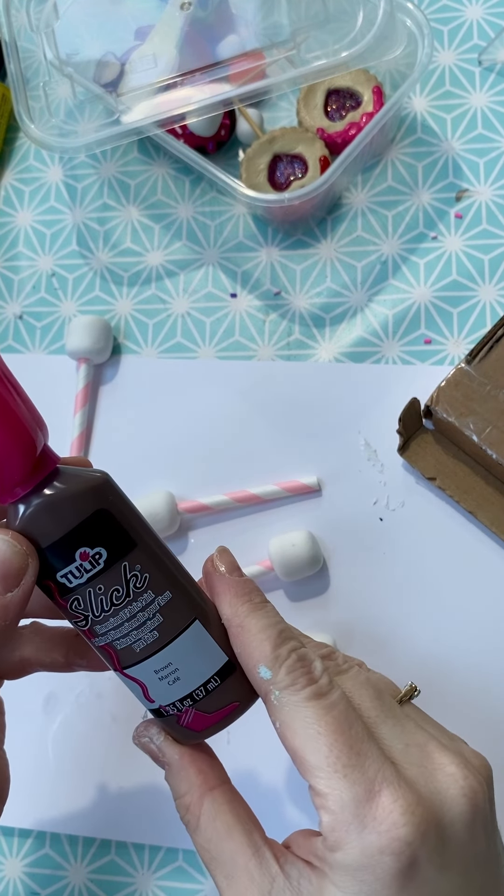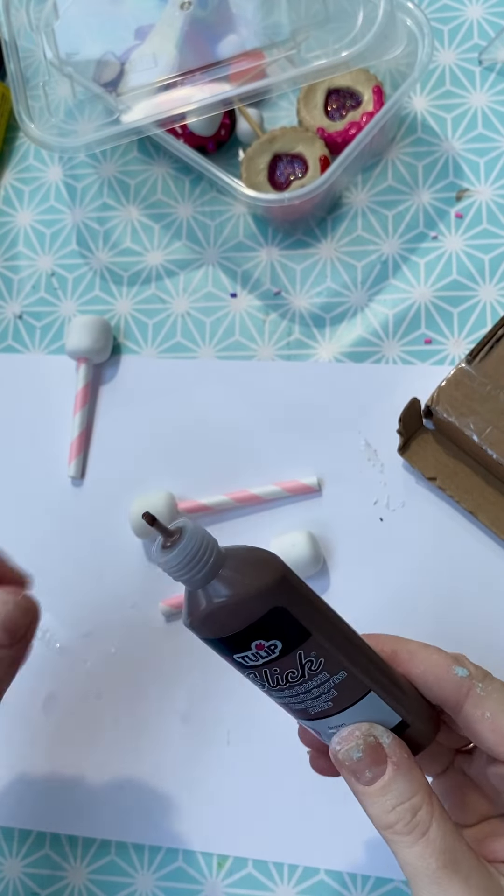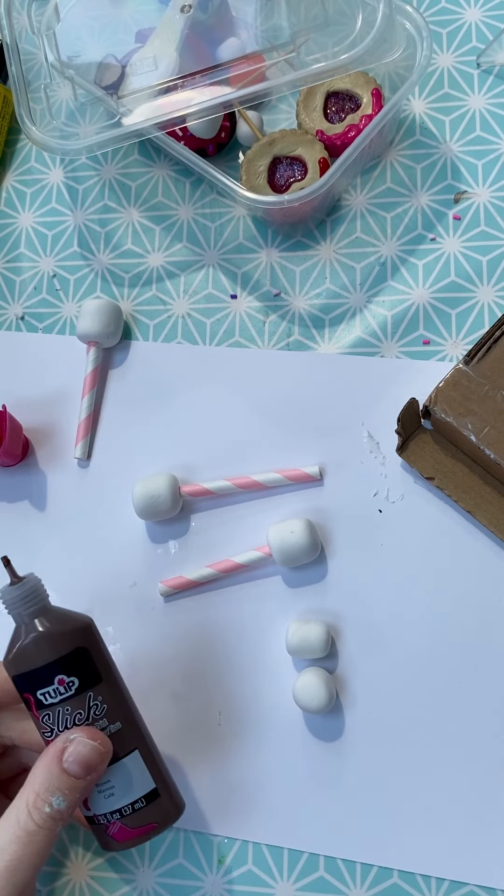This is Tulip Slick Dimensional Fabric Paint and there are lots of ways you can add a chocolate drip onto fake food, but this to me is just the easiest and simplest.